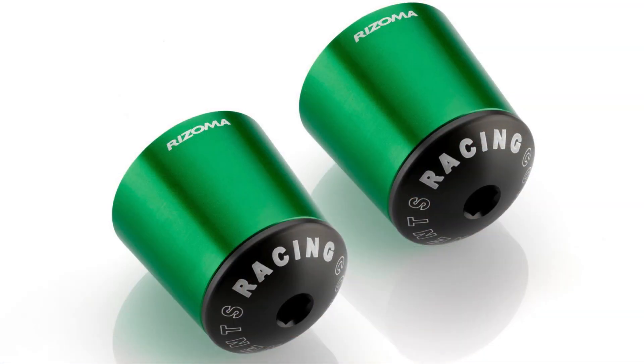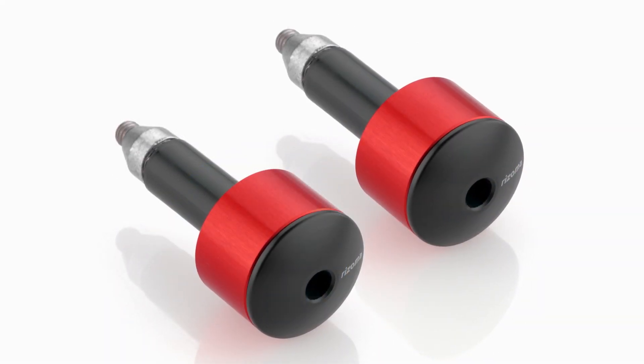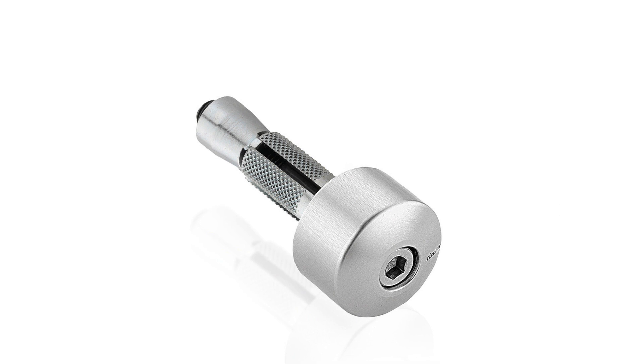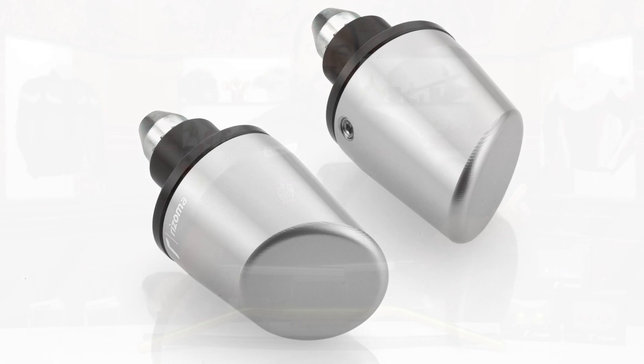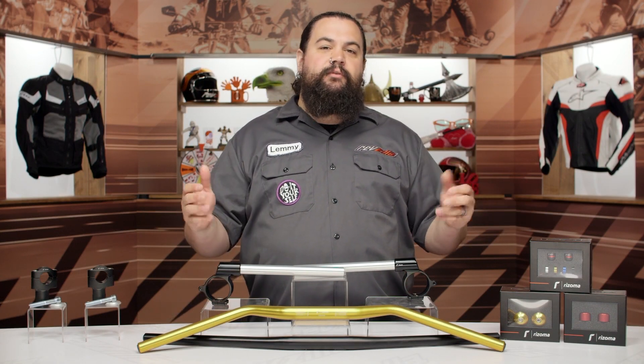Moving on, you can see we also have some bar ends. Rizoma offers a number of really nice bar ends — super cool anodizing, a couple of different styles, anything from super noticeable to very, very subtle. This is really going to be a taste-driven decision for a lot of people. Obviously there's a fit component here too, but for most people they're going to have some selection on how to finish off those bars and present a finished-looking package.